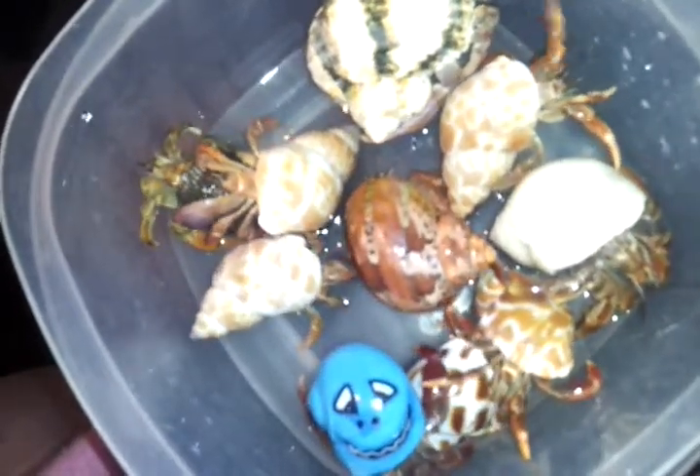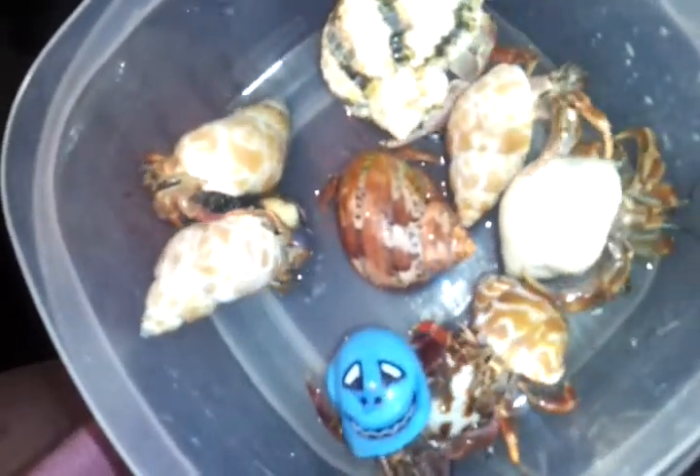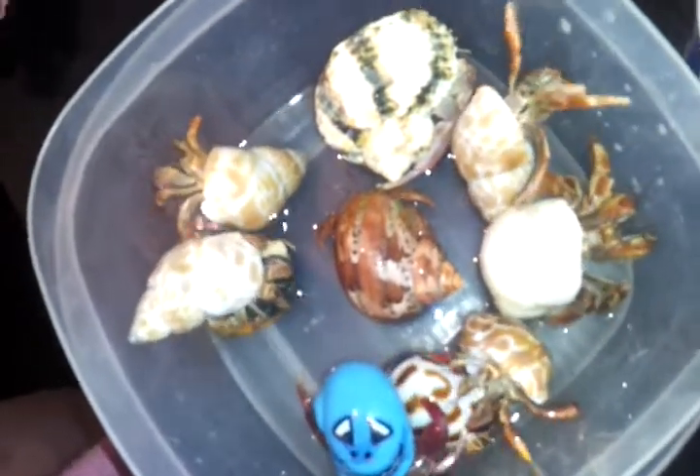Make sure you bath them at least once a week. Some people do twice a week or once every two weeks depending on what you think is best for your hermit crabs. Just do what you feel is best.